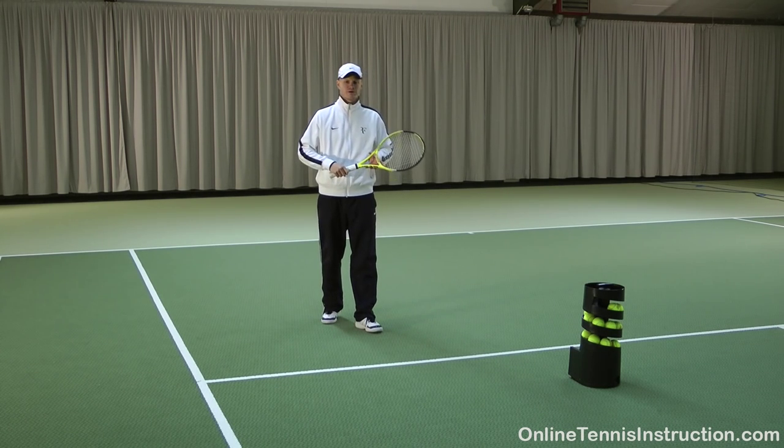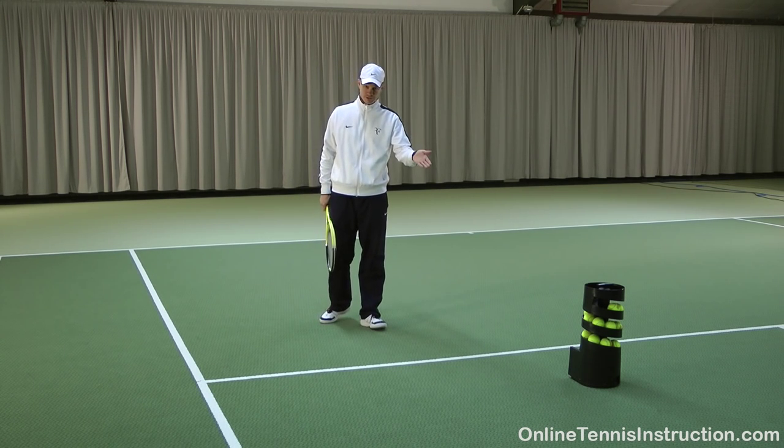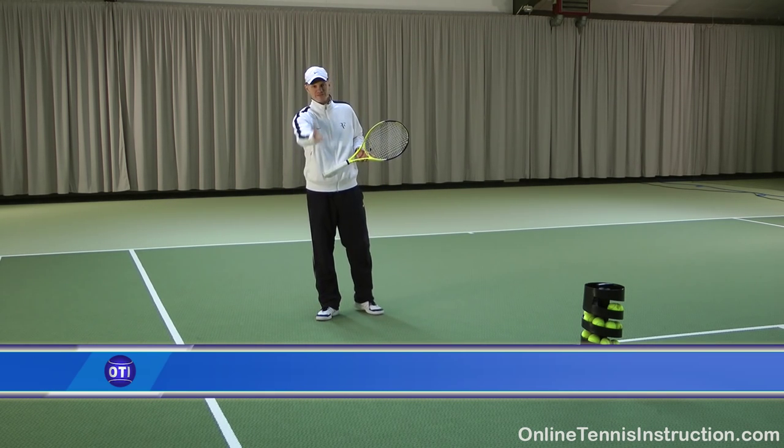Hey everyone! Today I want to show you one of my favorite training devices. This is the Tennis Twist Ball Machine. Basically what it is, it is a small inexpensive ball machine that throws you balls that are very similar to a hand feed.